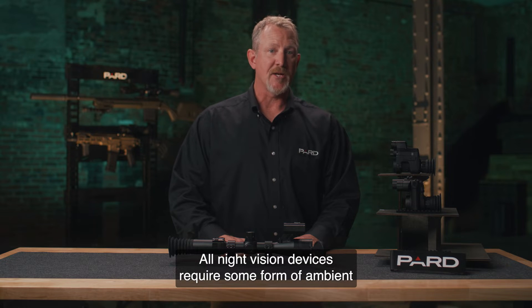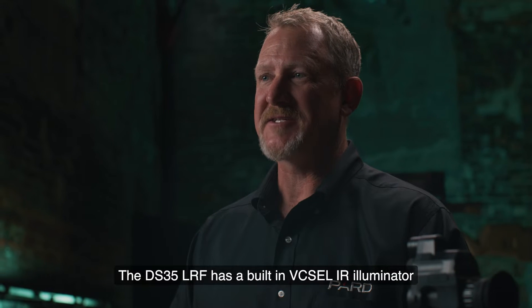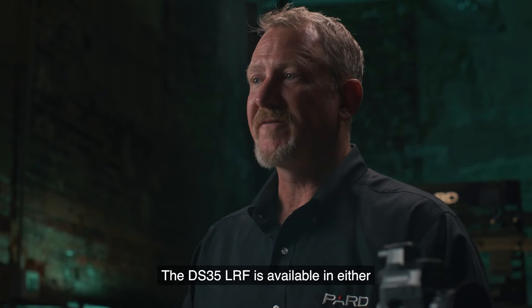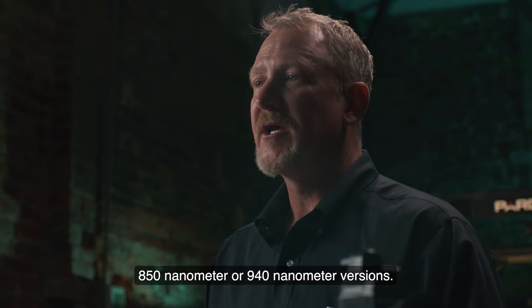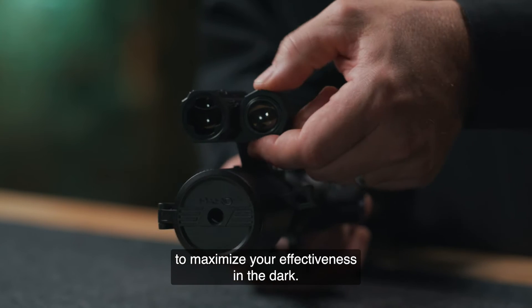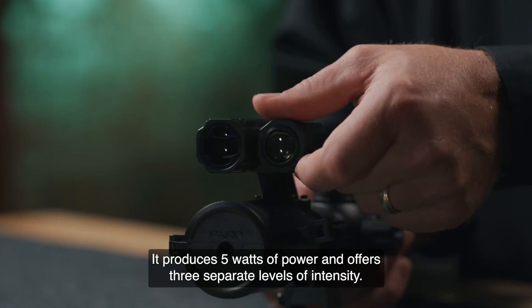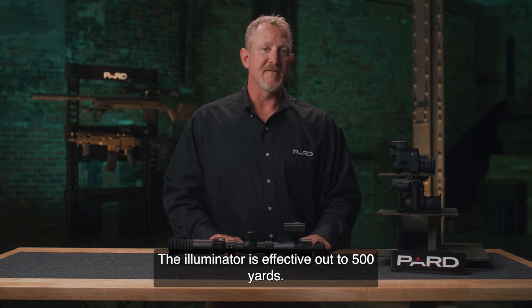All night vision devices require some form of ambient or infrared light to function. The DS-35 LRF has a built-in VCSEL IR illuminator that produces light invisible to the human eye. It is available in either 850nm or 940nm versions — please see our additional tutorial to learn more about the advantages and disadvantages of each. A unique feature is the ability to focus and direct the IR light to maximize effectiveness in the dark. Once adjusted, the setting can be held with a locking ring. It produces 5 watts of power, offers three intensity levels, and is effective out to 500 yards.